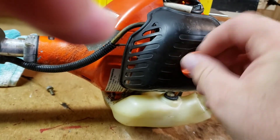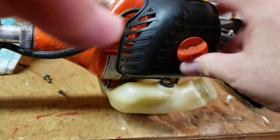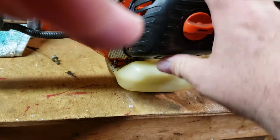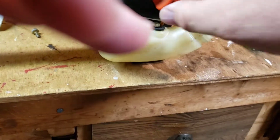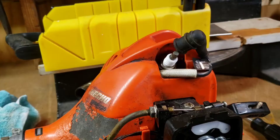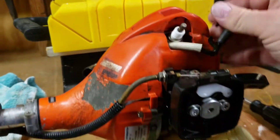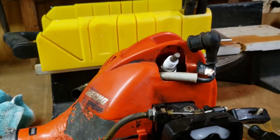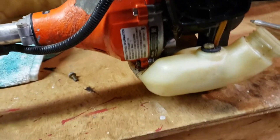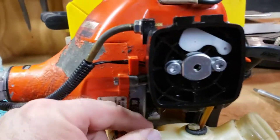Take off the air filter cover just to get that out of the way so I have more room. I'm going to replace that air filter too. I'll go ahead and unplug this — I unplugged the spark plug, I'm going to change that anyway. I had to use needle nose pliers to get that off because it was on so tight.